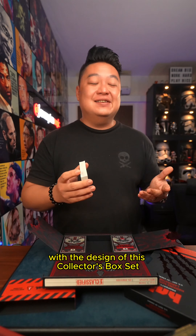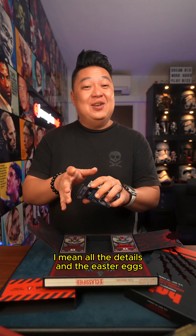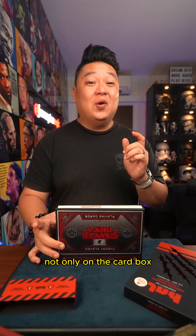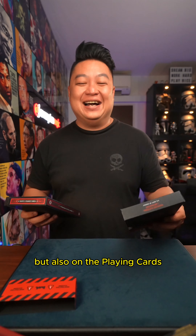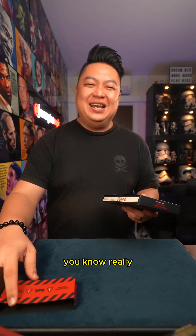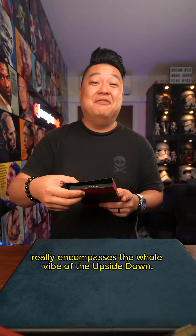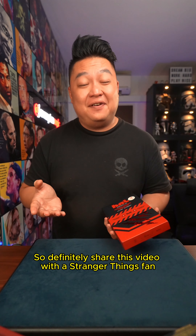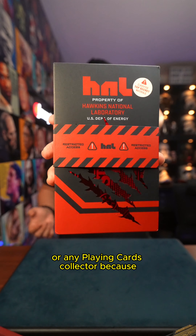Theory11 really went all out with the design of this collector's box set. I mean, all the details and the easter eggs, as well as the holographic foils — not only on the card box, but also on the playing cards. It is the attention to detail that I personally feel really encompasses the vibe of the upside down. So definitely share this video with a Stranger Things fan or any playing cards collector.